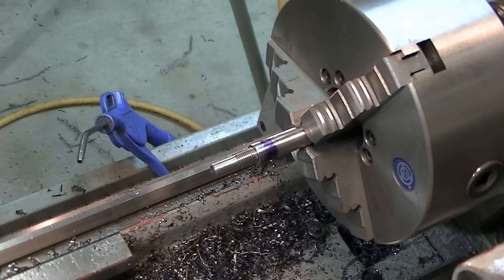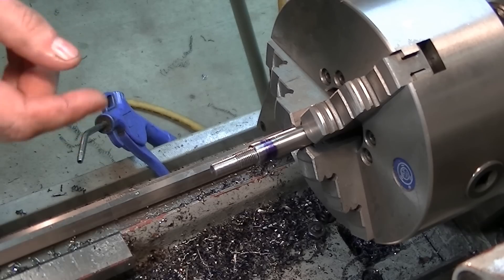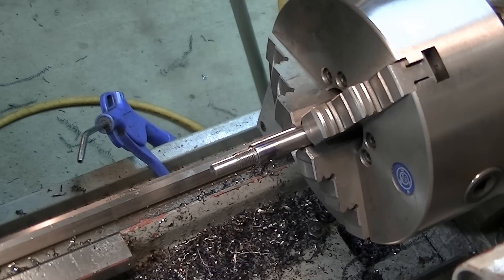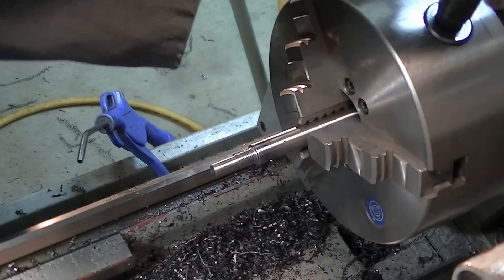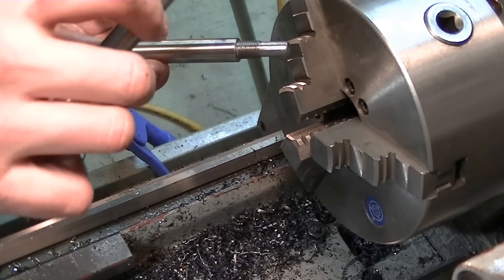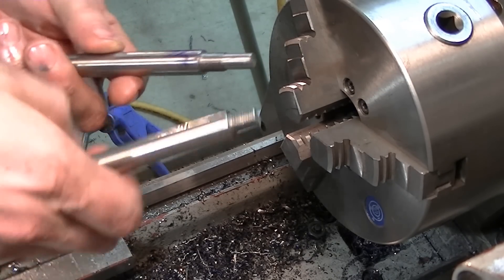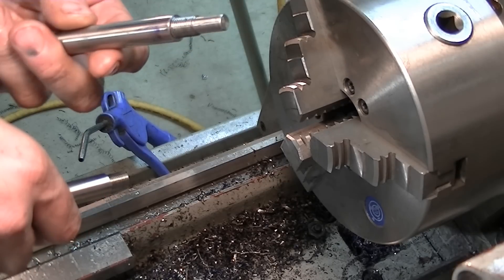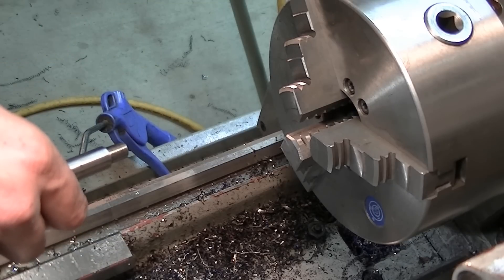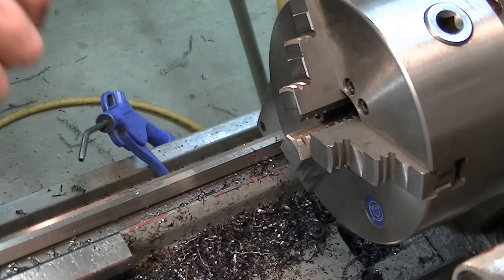Alright, this concludes the lathe work portion. Now that I have the two handles done — the fixed handle that threads in and stays put in the tool, and the movable handle with the pin on the end that engages into the drill chuck — we move over to the mill to set up the body of the tool and drill and tap two holes.